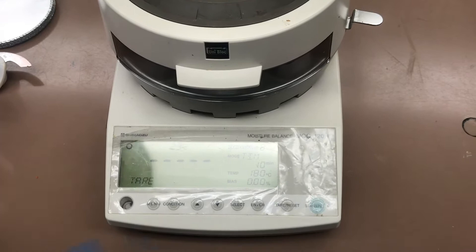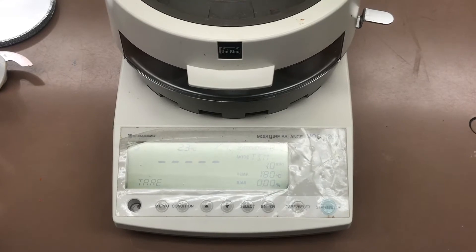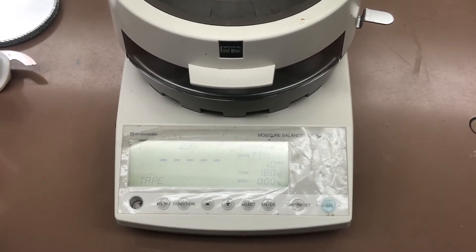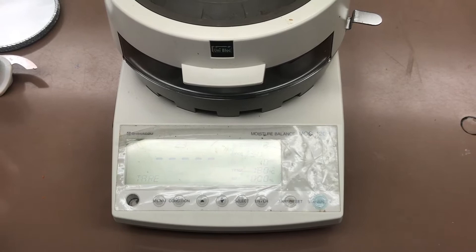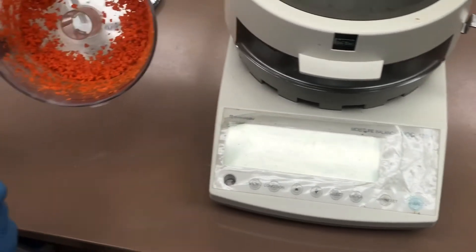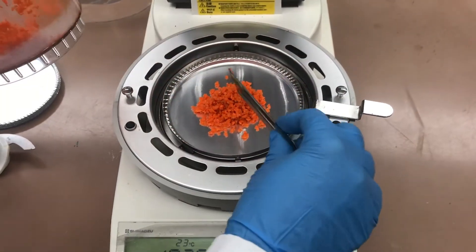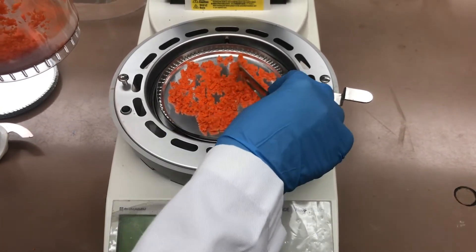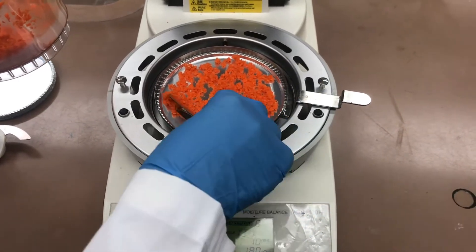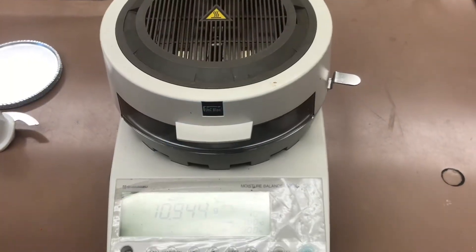We are going to tare the machine, and we're going to add 5 to 10 grams of ground carrots inside. We want to make sure to spread the samples out evenly, and then press start.